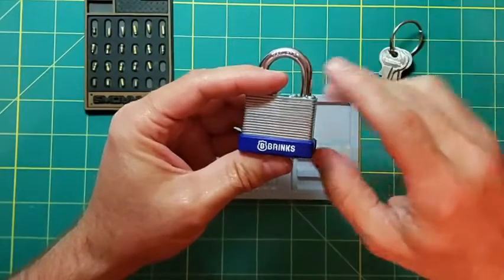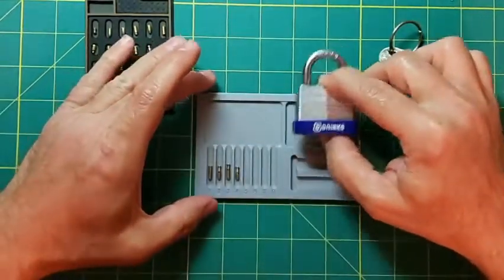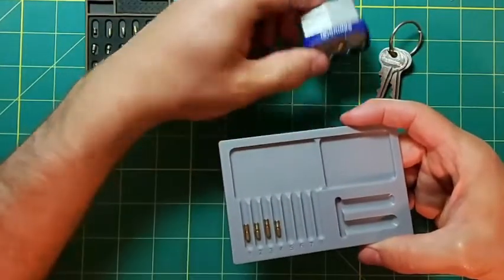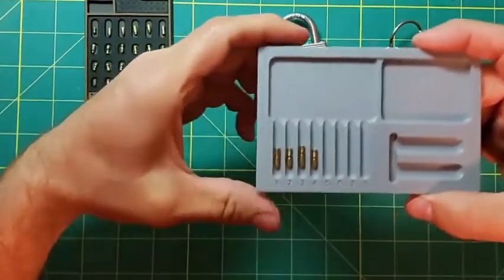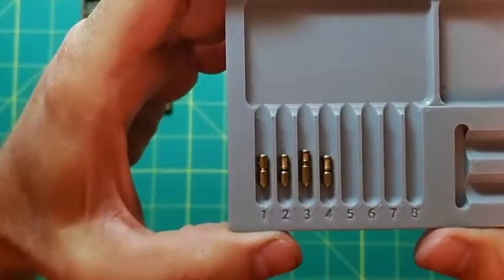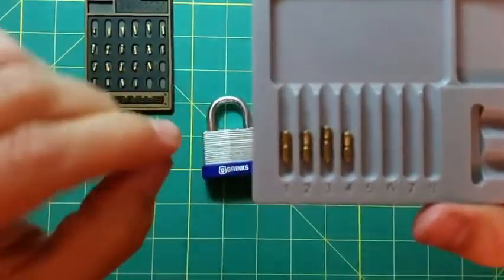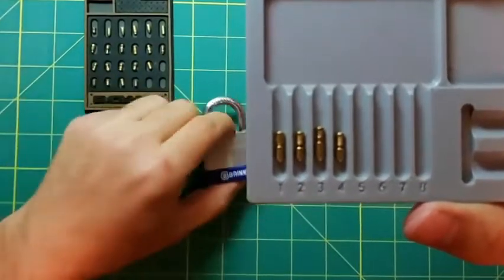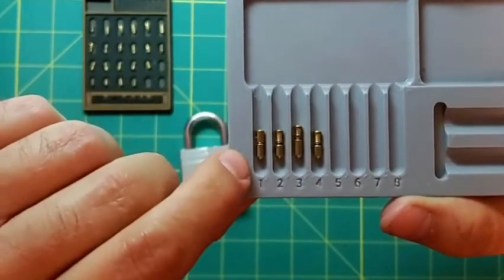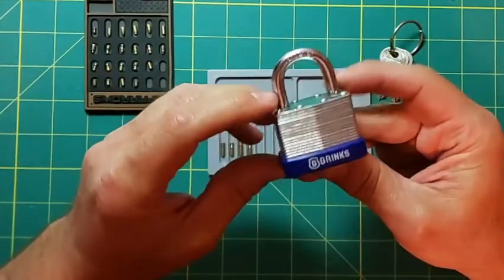So I started out by getting one of these Brinks 40 millimeter locks after getting the Master Lock number three down. I have a layout here of what the pinning in this lock looks like. I brought out some pins from the Sparrows reload kit — pin number one is a regular standard pin and the rest are all spool pins. These aren't the exact pins in the lock but pretty much a good guess.